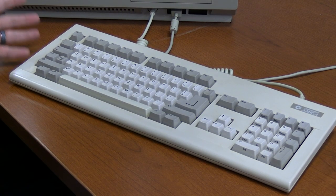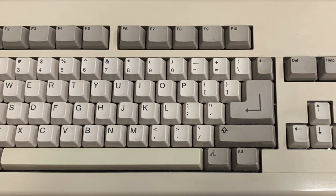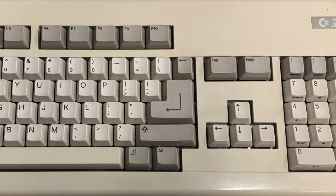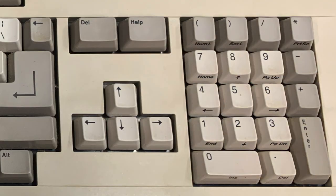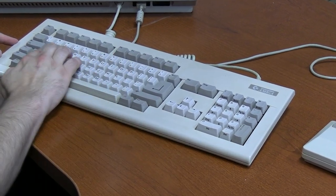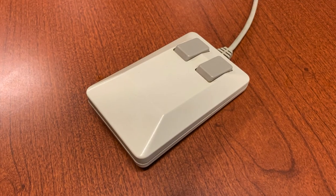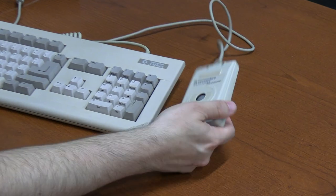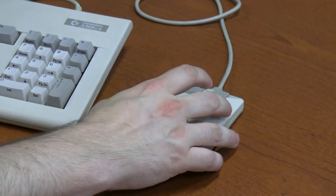The Commodore Amiga keyboard looks very similar to an IBM PC keyboard of the time — full complement of keys, delete key, help key, full number pad, and all the function keys across the top. It feels like a relatively modern keyboard and should be easy to use. The mouse that came with this Amiga is a two-button ball mouse with a nice range of motion. I think it's time to turn on this Commodore Amiga 2000 for the first time.